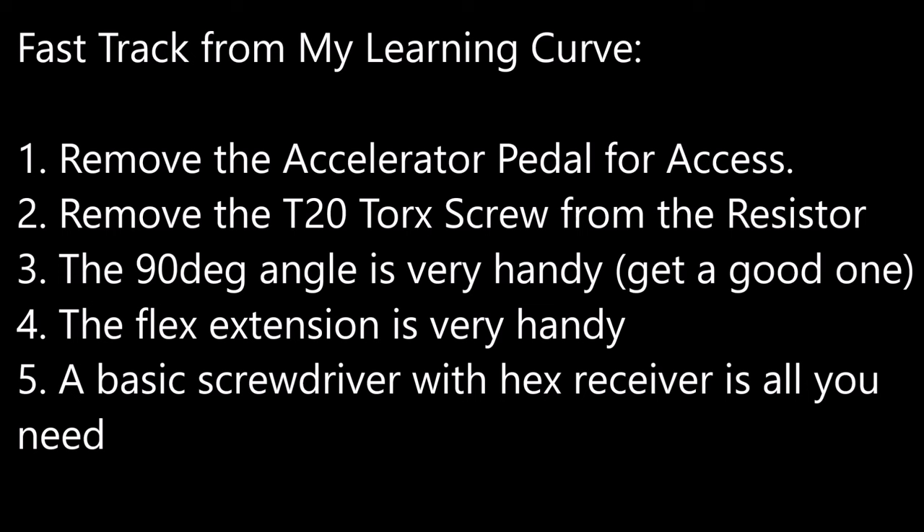Also, number three, a 90-degree angle driver is very handy if you get a good one that stays together. Four, a flex extension is very handy as you'll see with some of the odd bends here and there. To power this flex extension, just a basic screwdriver with a hand receiver is all you need, because it's very low torque and force needed to do the nuts for the accelerator pedal as well as the T20 Torx.